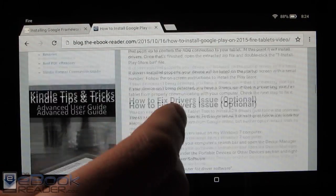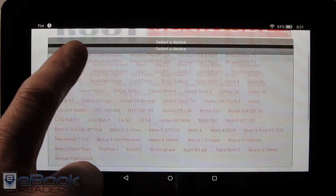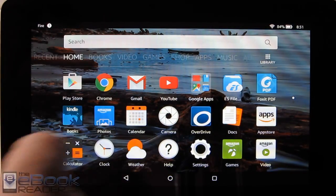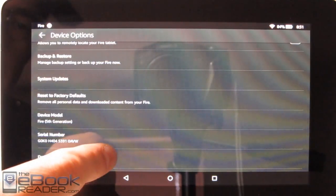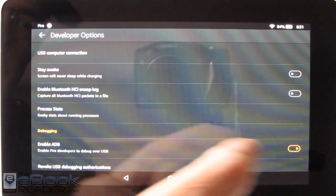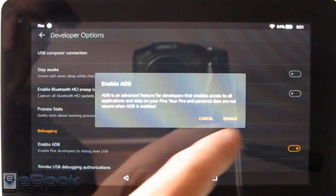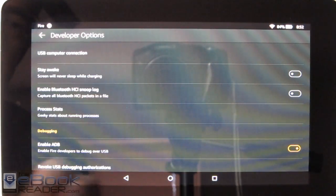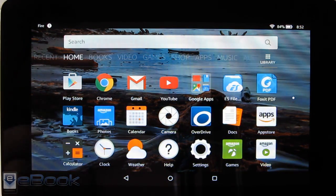I'll have the link to this article below the video as well as Root Junkie's link. The install process is really easy: download the zip file from Root Junkie to your computer, extract the file, then go into Settings on your Fire tablet, go to Device Options, and tap your serial number about eight times. It will open the Developer Options and you go in and enable ADB — it will be turned off by default. Then you just double-click on the extracted file and it will automatically install the Google Play Store.